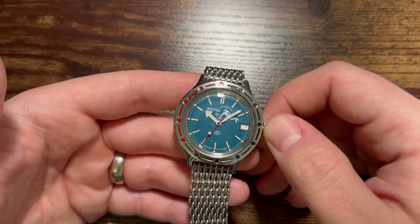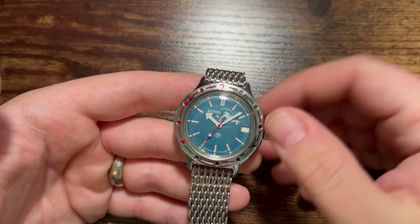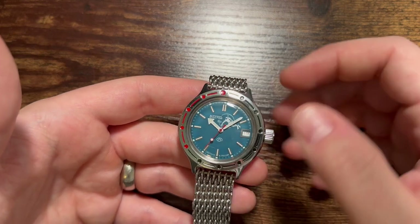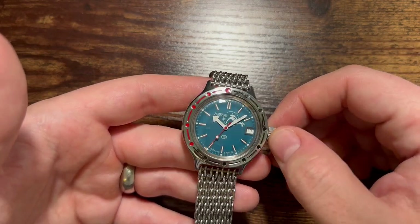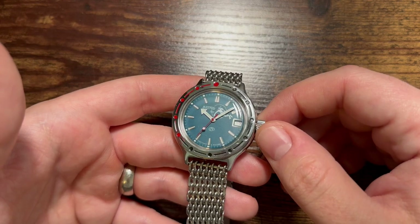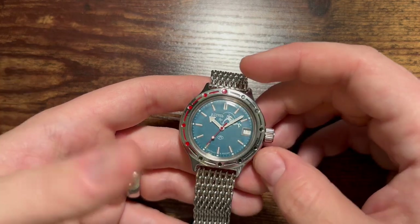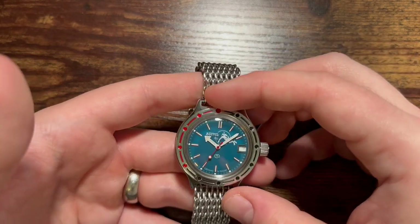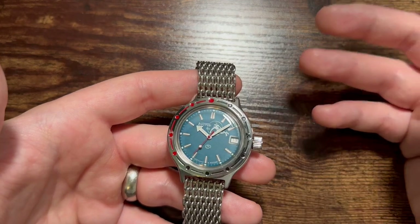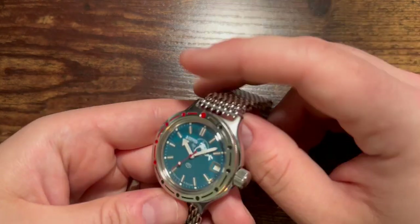It is a Russian company. The original Amphibia was designed around 1967 or 1965 — somewhere in the late 60s — and it was designed for the Russian, well Soviet, government for military use. It is a diver design, as you can tell by the scuba dude on the dial. It was designed to compete with Swiss divers at the time but without any of the patents or designs, making it quite unique — very industrial, very cheap to manufacture and use.